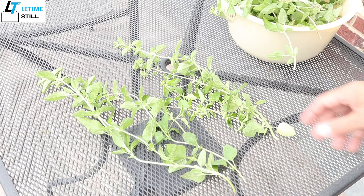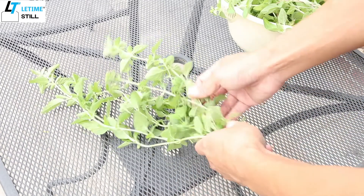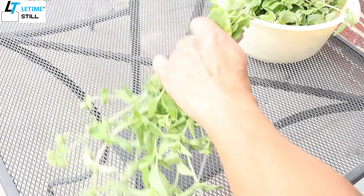The other way is to make a bundle, so we use a cotton wire.